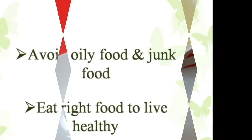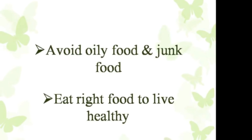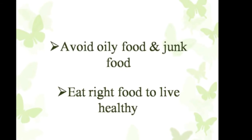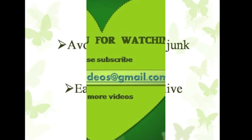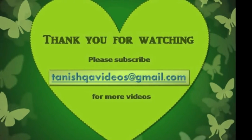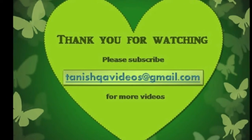That's it! Avoid oily food and junk food — eat healthy and stay healthy. Thank you for watching. If you like this video please click the like button. Please subscribe to TanishkaVideos for more videos.